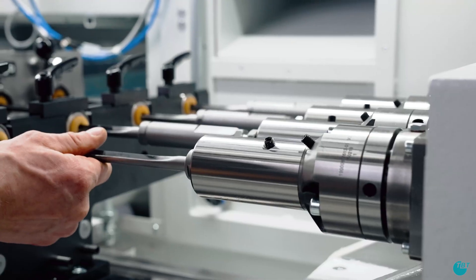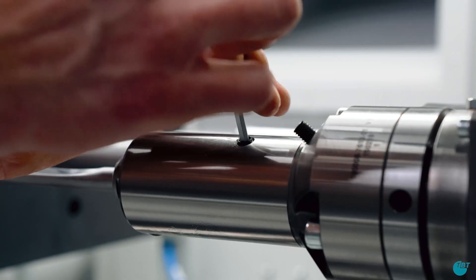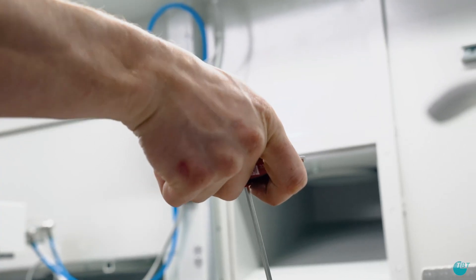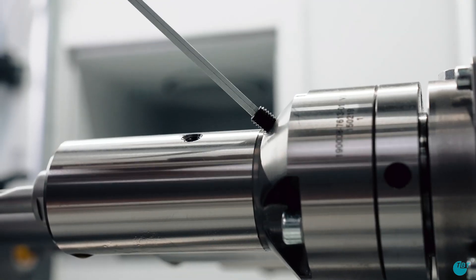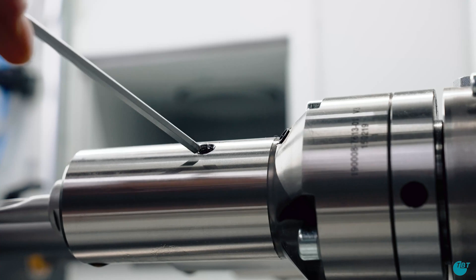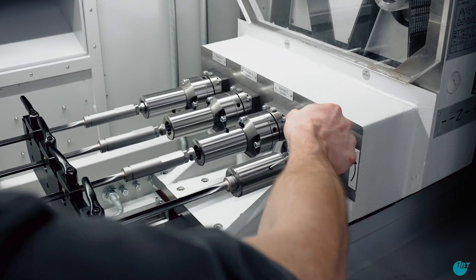To ensure the correct alignment of the clamping element, the radial clamping screw must be tightened to the clamping surface of the clamping element and also be released again. Then tighten the inclined clamping screw first and the radial clamping screw after.